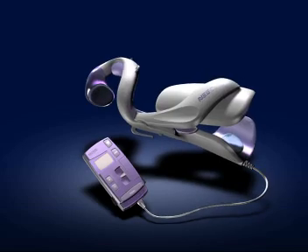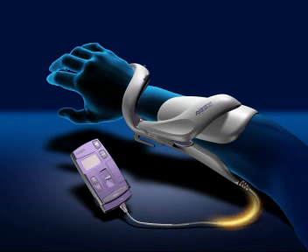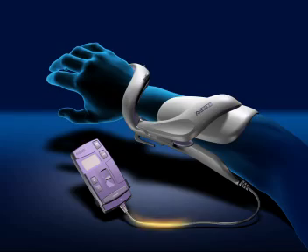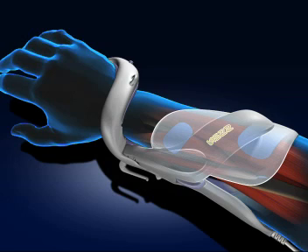The Ness H200 consists of an electronic orthosis and its control unit. The control unit transmits synchronized electrical pulses to the peripheral nerves through electrodes built into the orthosis. These pulses accurately and consistently activate five muscle groups of the forearm and hand.